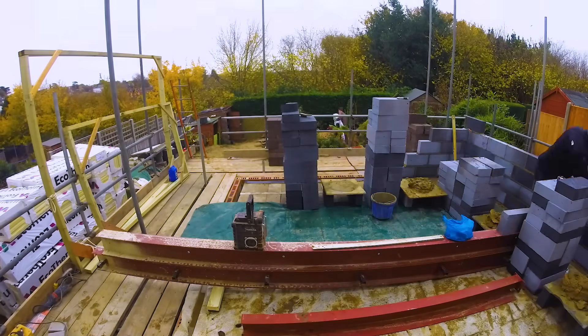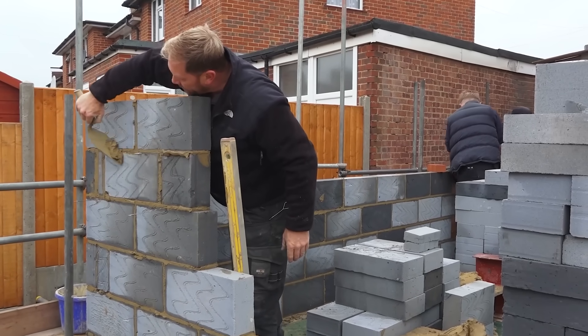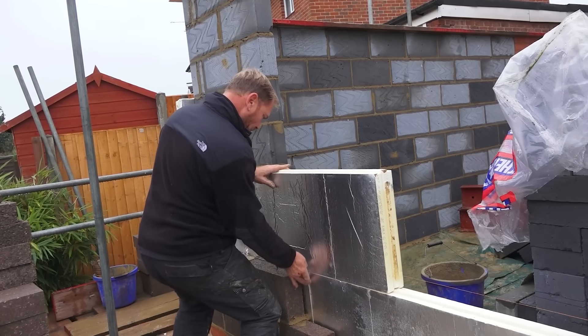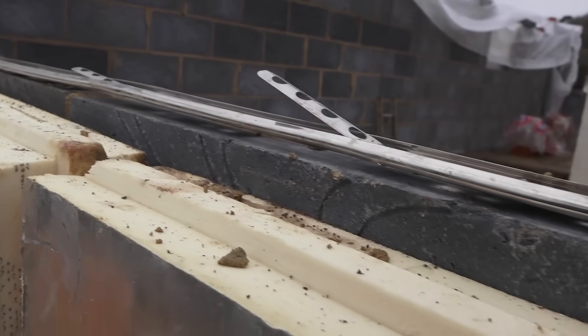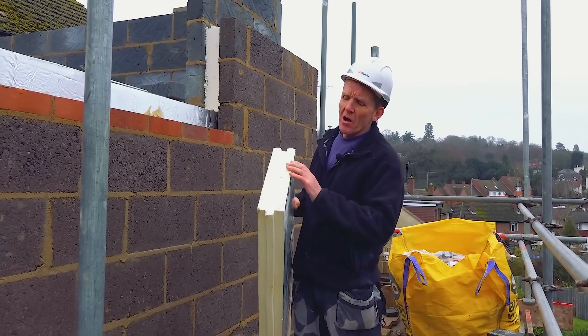Let's have a little talk about insulation. These days we try to insulate buildings to a much higher standard than we used to, and in order to do that most of the time the cavity wall is filled with either rock wool, some kind of mineral wool, or in this case we're using a PIR board.